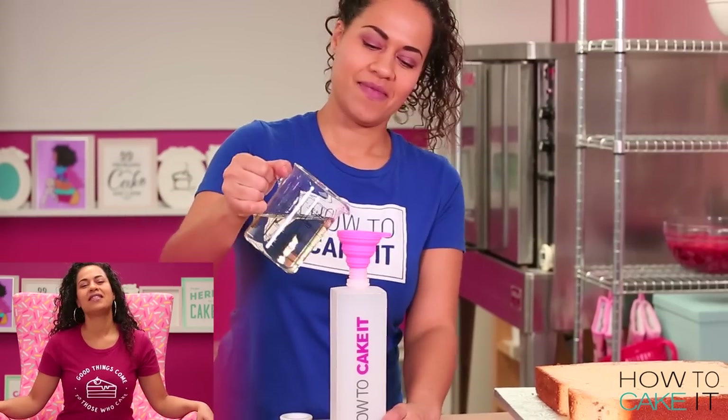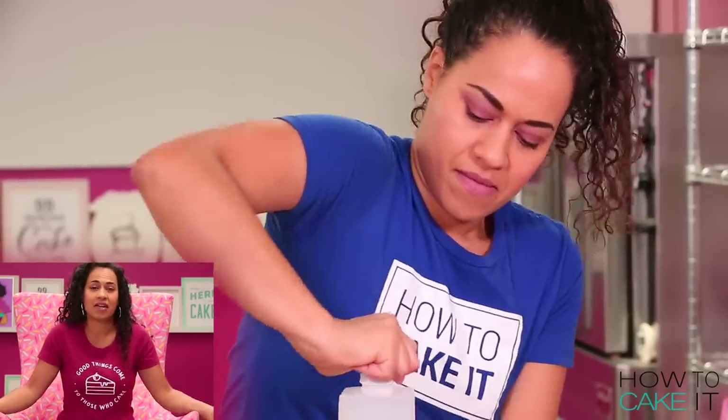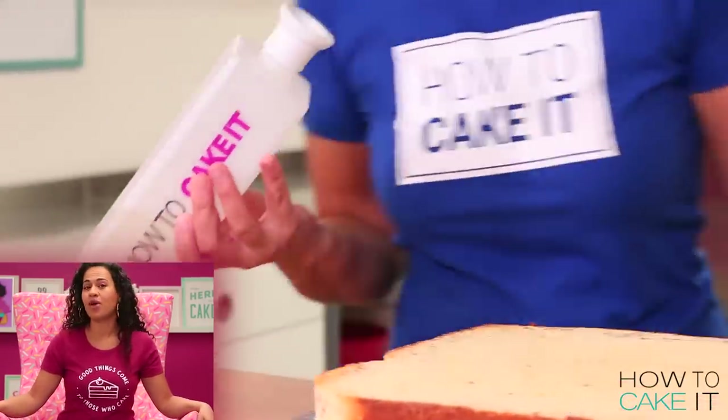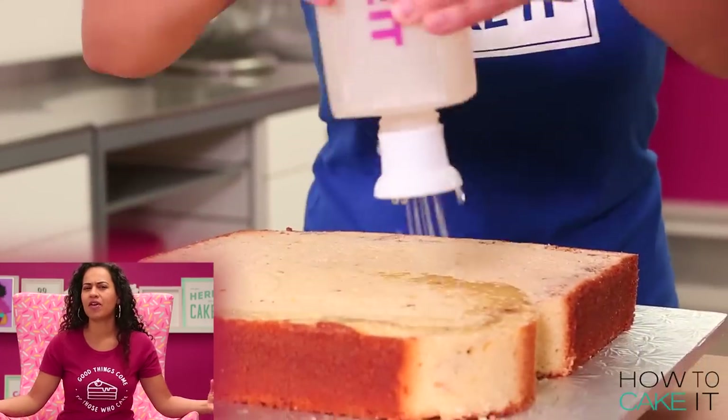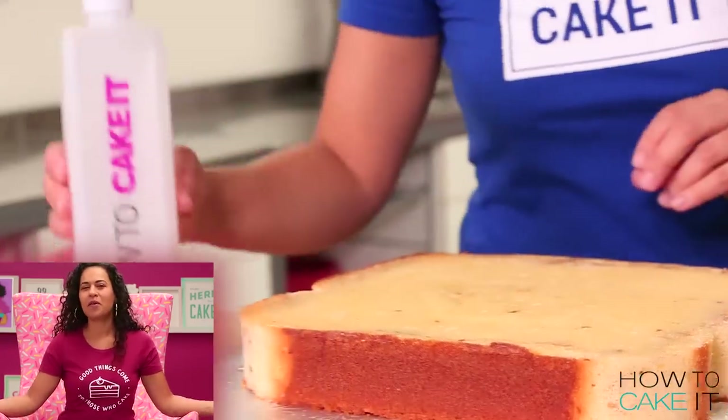The next thing I want to do is simple syrup this cake. So Sir Squeeze came along and helped me — it was a very light day for him. Then he went and had brunch with his friends. He said he was craving French toast. He hangs around with a bunch of other bottles.